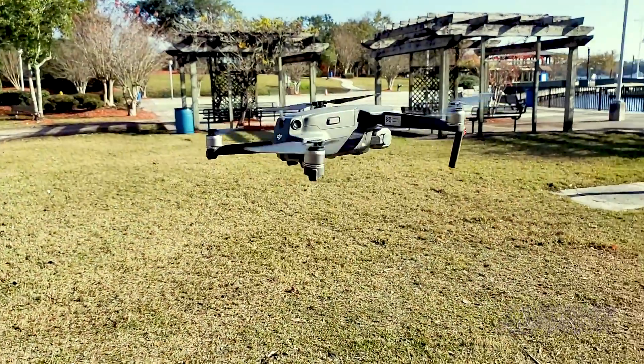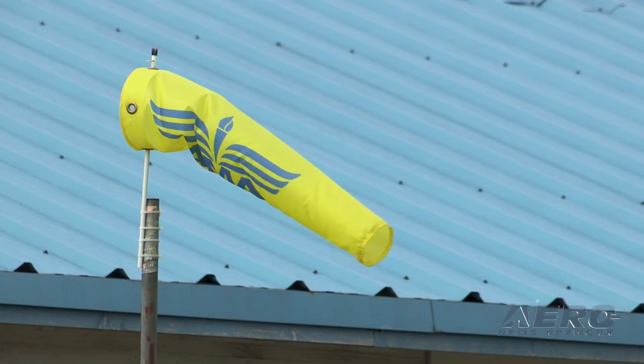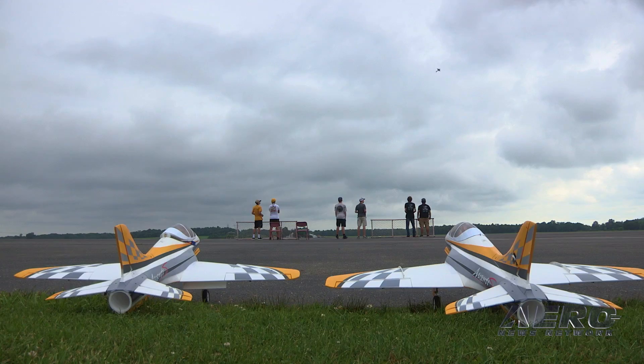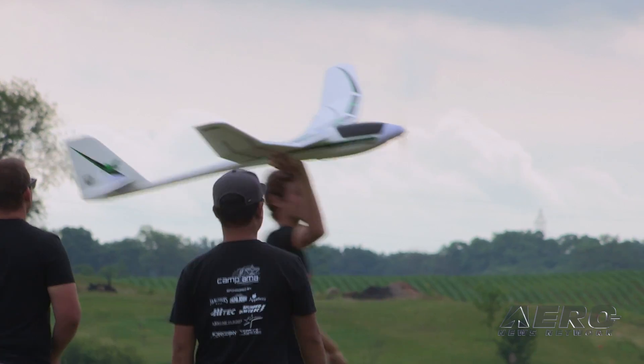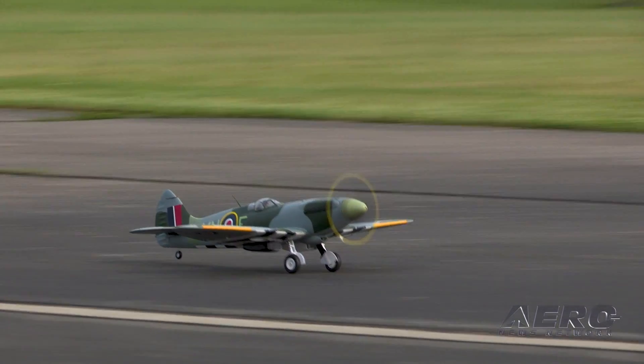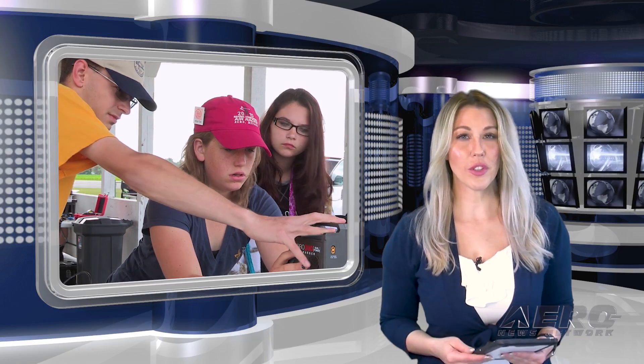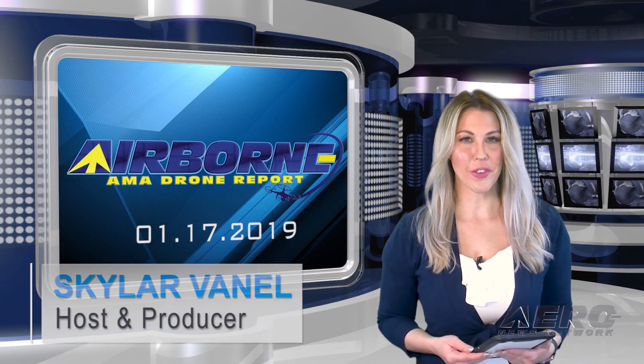Welcome to Airborne's AMA Drone Report on AeroTV, a weekly news program covering the recreational drone world in partnership with the Academy of Model Aeronautics, one of the oldest and most respected aviation organizations in the world, with more than 200,000 members and 2,400 clubs across the country. I'm Skylar Vanell.